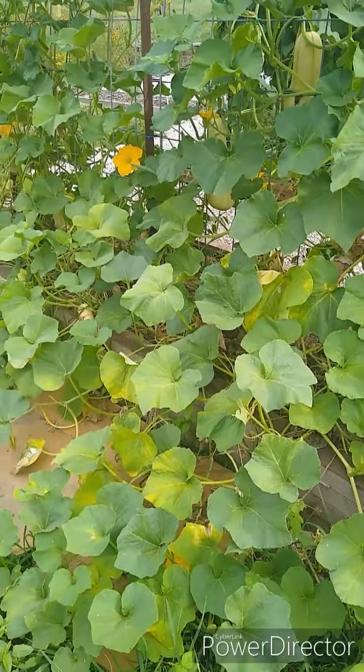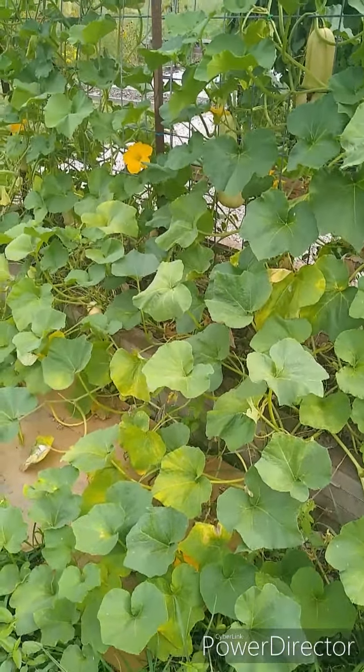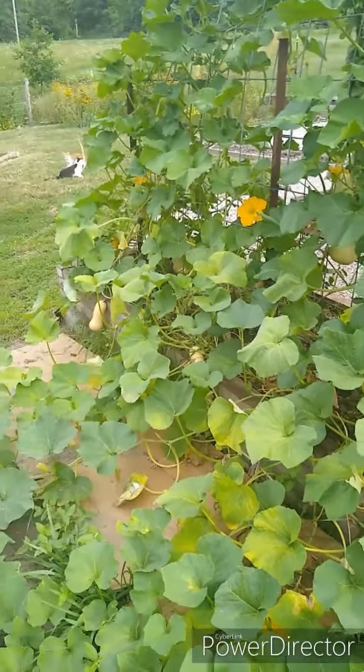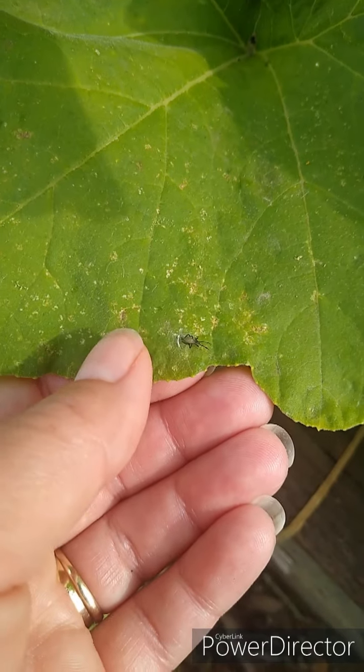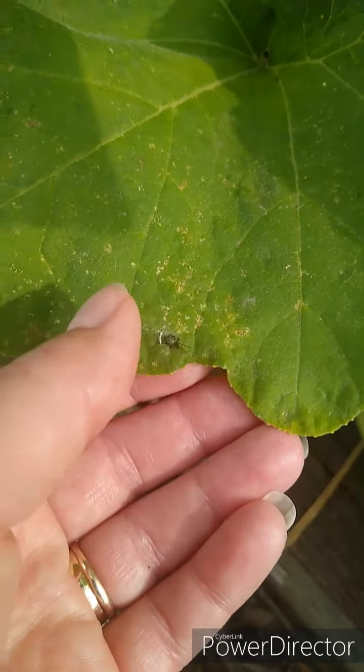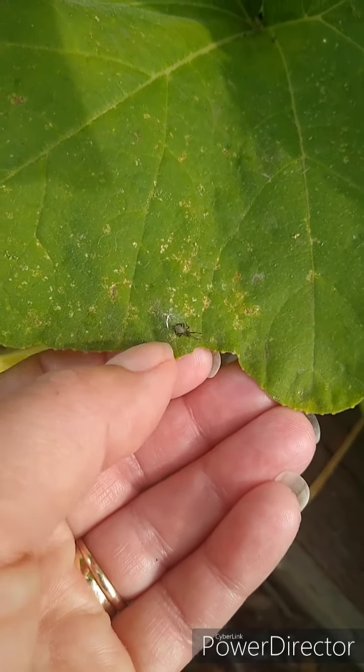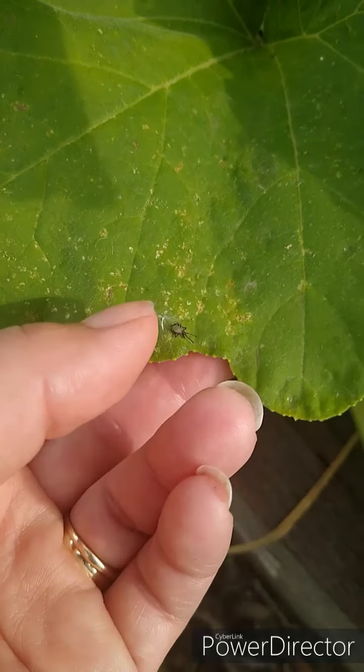I'll show you how we deal with the eggs, the nymphs, and the adults in this video. Right here is a squash bug nymph. This one is dead — we sprayed it last night, and we will show you what spray we use.